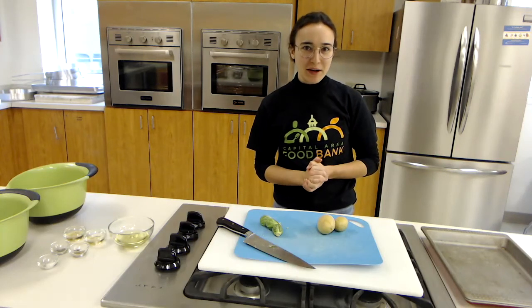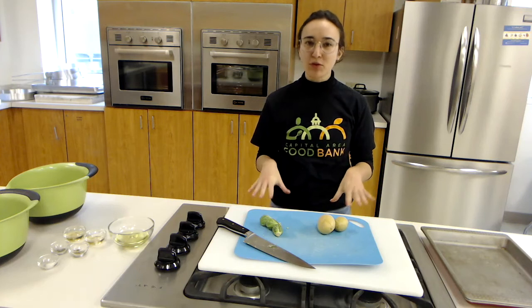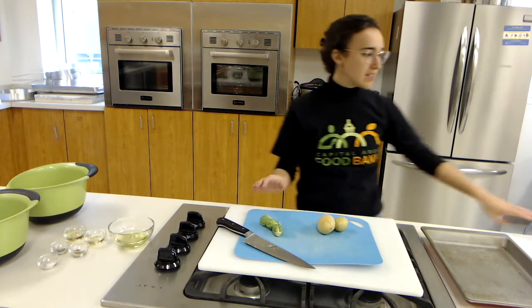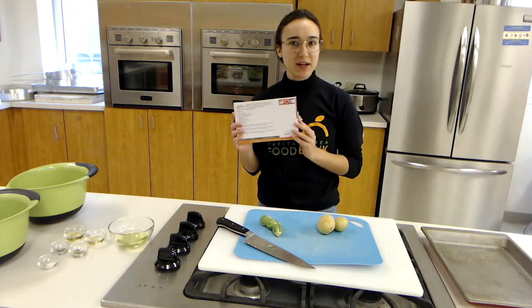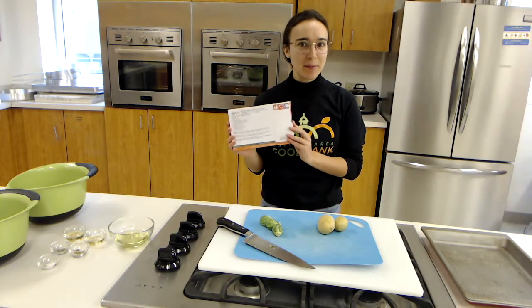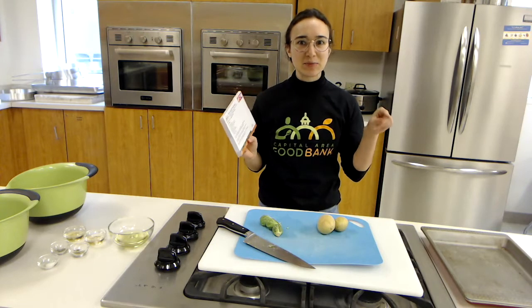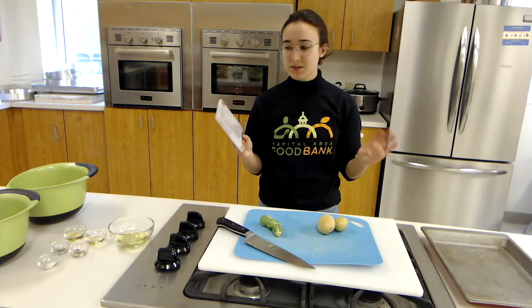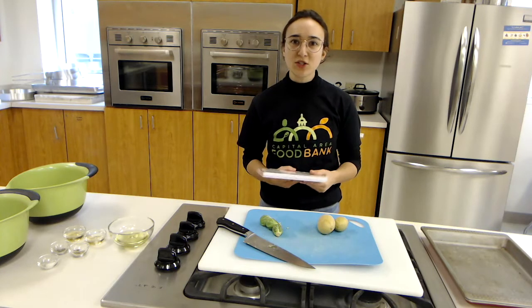Hello and welcome to the Capital Area Food Bank video library. Today we are going to make roasted potatoes and Brussels sprouts. This is one of our great and easy recipes that you can find on the Capital Area Food Bank website linked below. This recipe serves six people for $4.21.